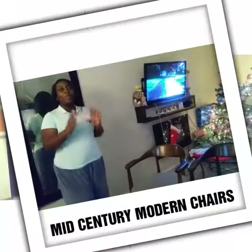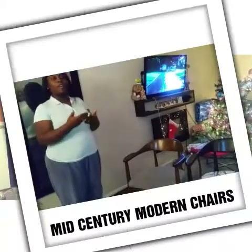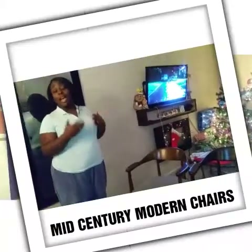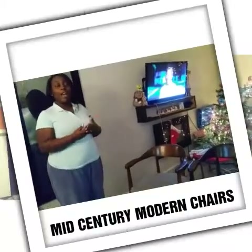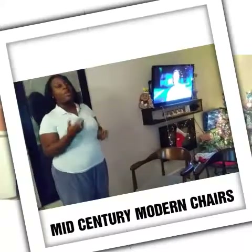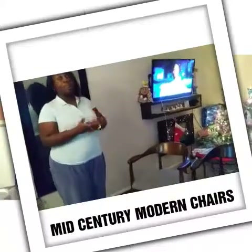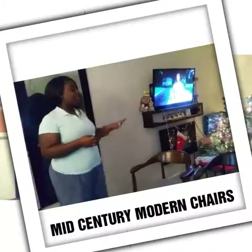Hi guys, it's Tierra. Welcome back to my channel. I've been sharing some information about my journey and my weight loss, but I am actually an interior designer by trade and I'm currently working on some projects in my house. So I'm going to share some of those things with you. The first one I'm showing you is my living room project — side chairs.